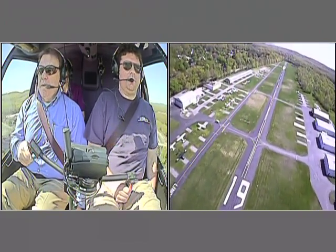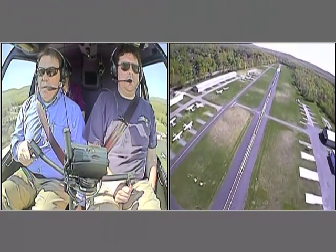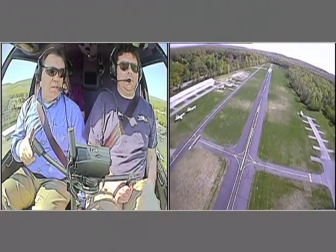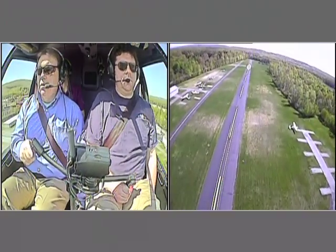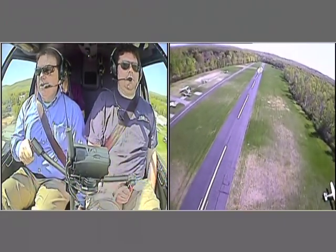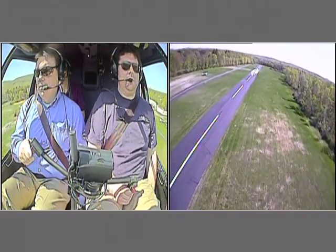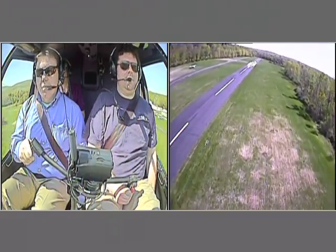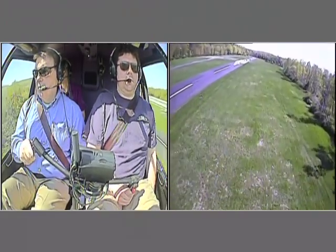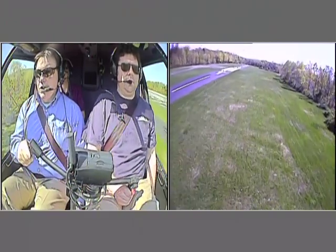What's going to happen down here is when we transition from forward flight into a hover — we're going to pull in the collective, push forward on the cyclic, and apply left pedal as we start creating torque. I'm going to sidestep over onto the grass. This is where you're going to start seeing the left pedal coming in.